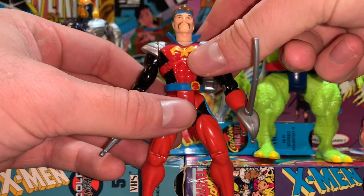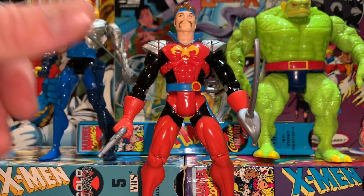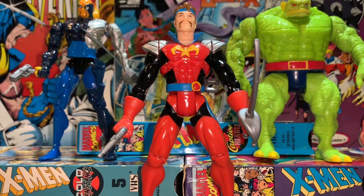He looks great in the collection. Havoc is his other son — Scott's brother. And then technically Cable would be his grandson, which is pretty crazy. I think Quasar is also another son. But either way, there's Corsair.